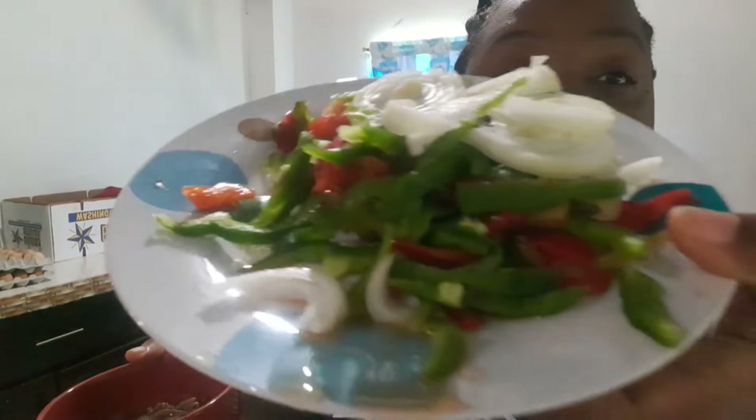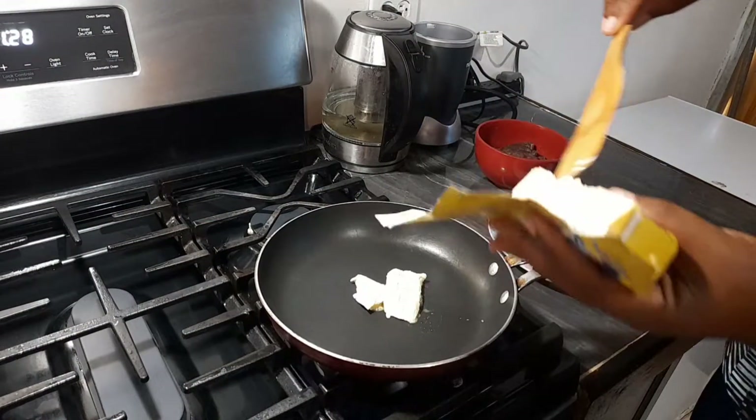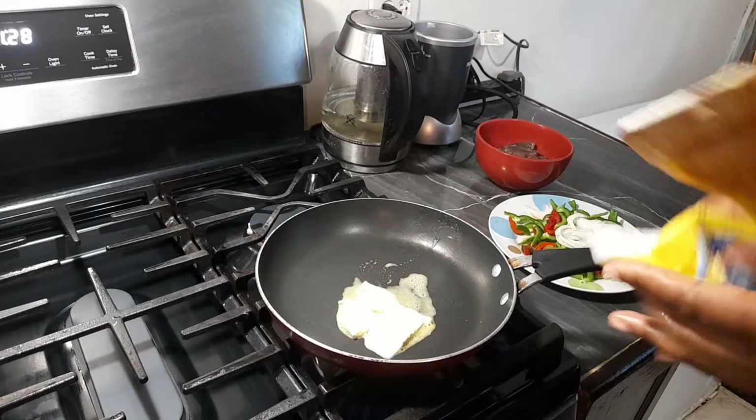Something I want to show you all while my rice is cooking — here are some sweet peppers and onions: red sweet peppers, green sweet peppers, and onions. In this bowl I have some beef that I've sliced nicely. While the rice is cooking, let's sauté this beef with some vegetables and butter.